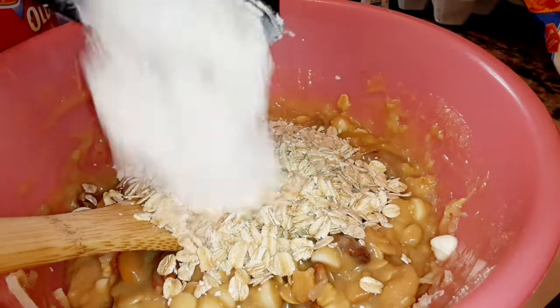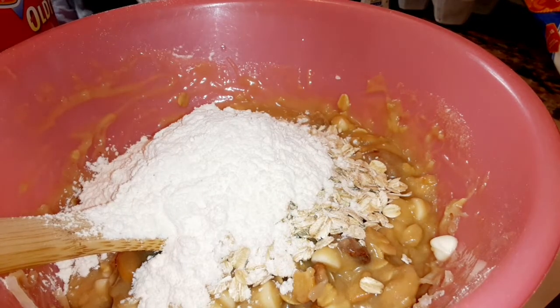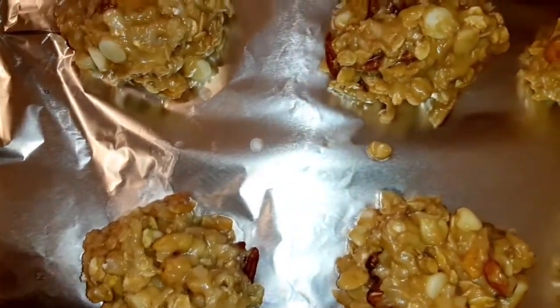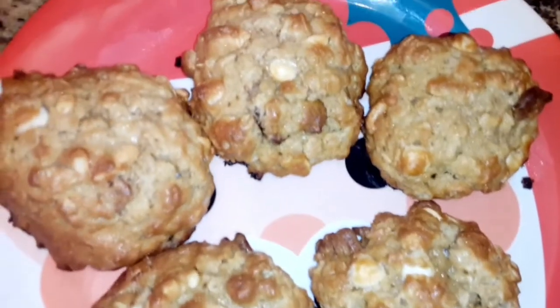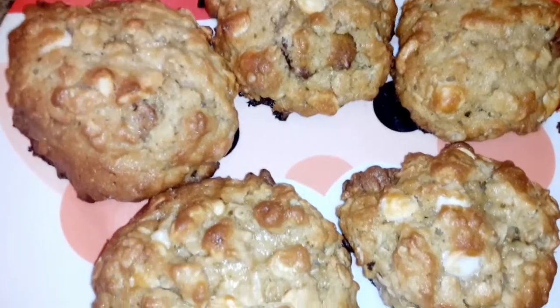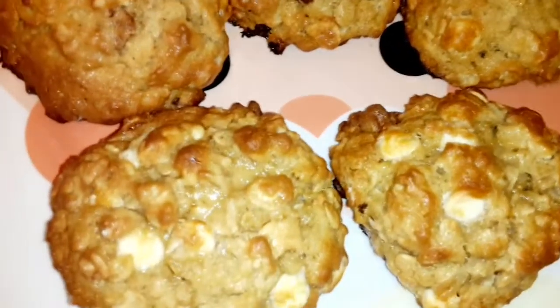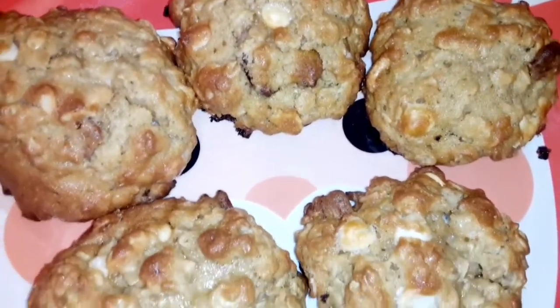Another half cup of quick oats and a half cup of flour — rolled into the pan and placed in the freezer for 25 to 30 minutes, then baked at 350°F for 10 minutes. Don't forget to like, comment, and subscribe. Love you all — Merry Christmas!